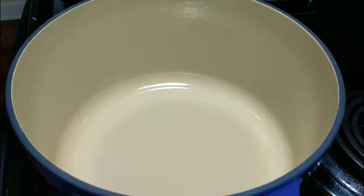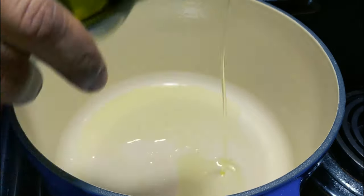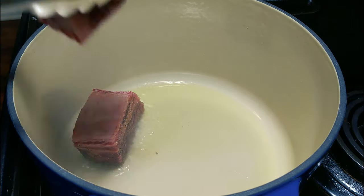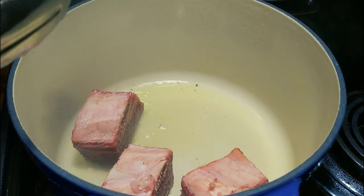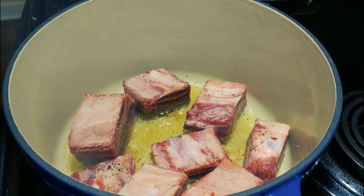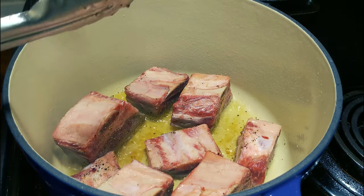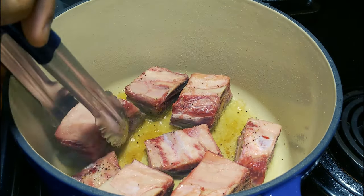Now we're about to sear these bad boys. You're gonna throw a little bit of avocado oil down — that's what I like. Get the bottom nice and good in there, then we're gonna throw our meat in there. It's only gonna take a few minutes. All we're doing is browning right now, that's all we're doing. All you want is a little color — a couple more minutes. Smell this deliciousness. Got the seasoning — oh man, it smells good right now.